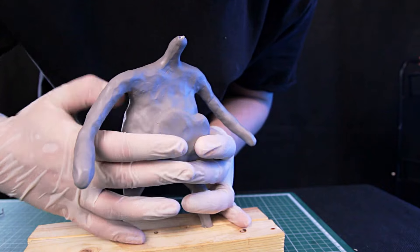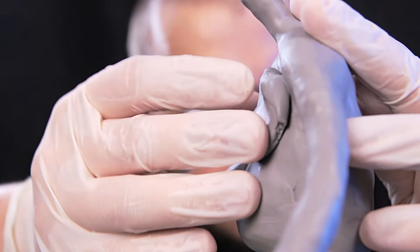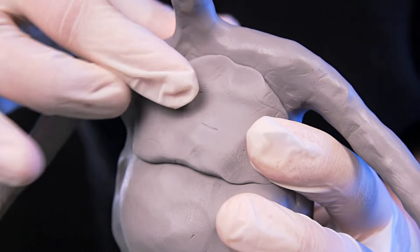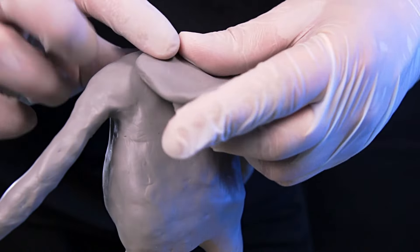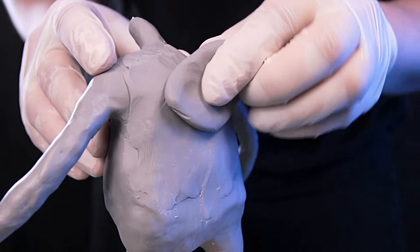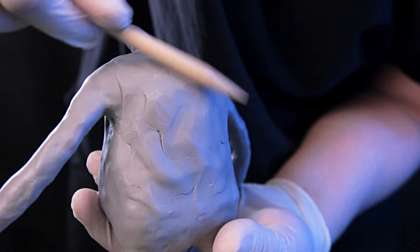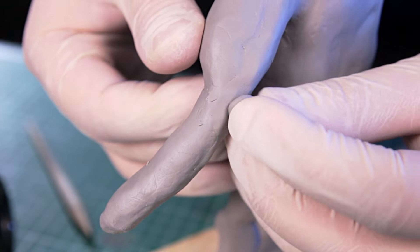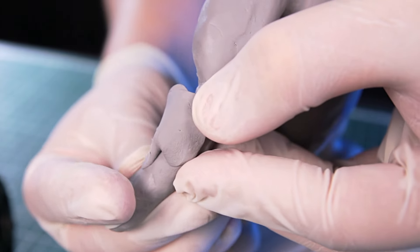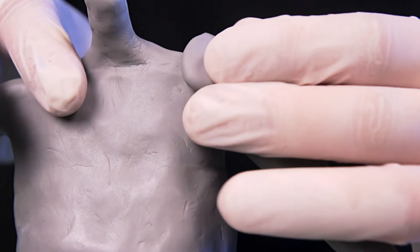Shrek has a very prominent pot belly, and I add a thick layer of clay to make it the same. But at the same time his ribcage should not be sunken in — it should be almost flush with his pot belly. Another feature of Shrek's figure is the hump on his back. I wonder how many people now remember their back and sit up straight. The biceps didn't turn out so well, because I didn't mark where the elbow would be first. But I made a great forearm and shoulders too.